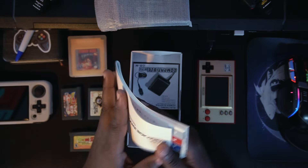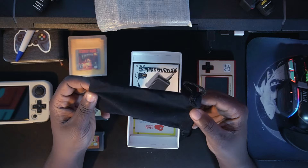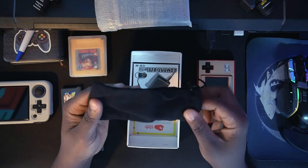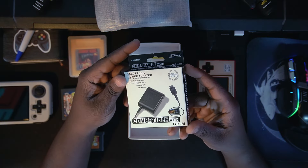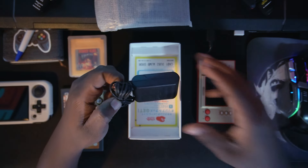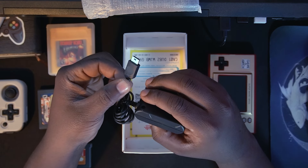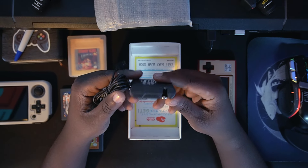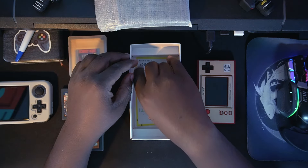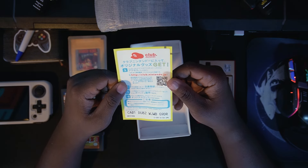This is a Japan version. As you can see, you're getting a cloth pouch for keeping your Game Boy Micro inside — like a small bag, which is really nice. You also get the charger, which is really well packed. It uses something like a micro HDMI-style slot for the charger port. It's an AC adapter for the Game Boy Micro.